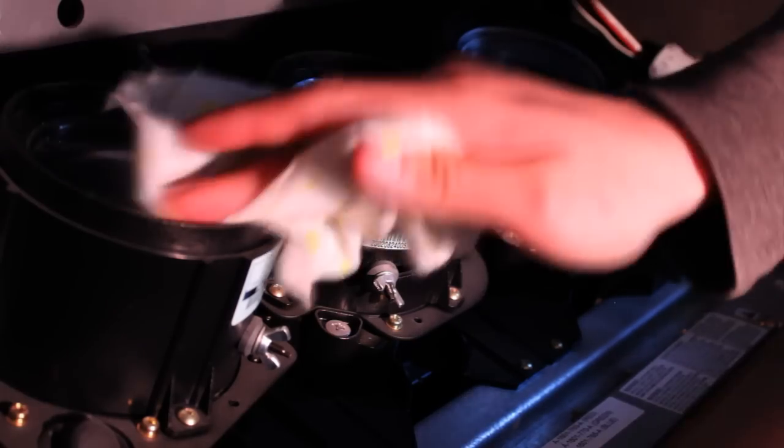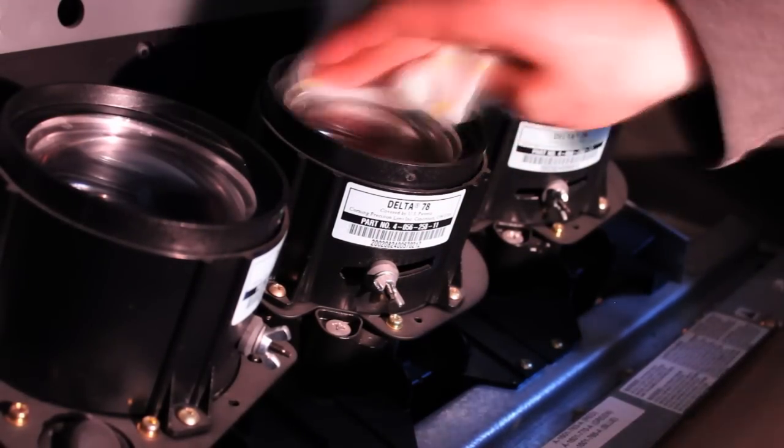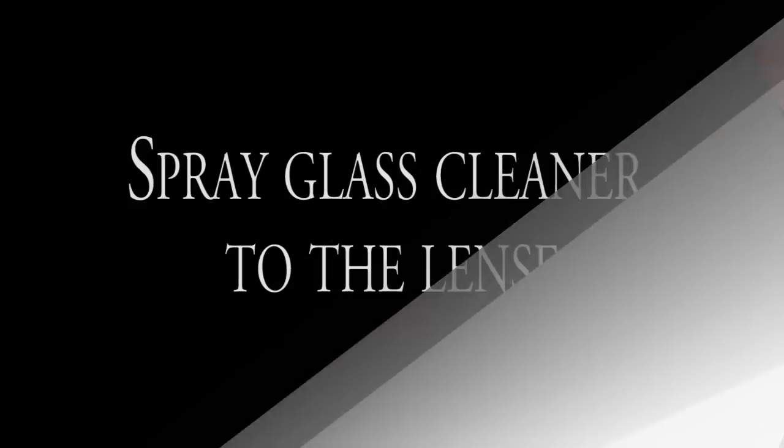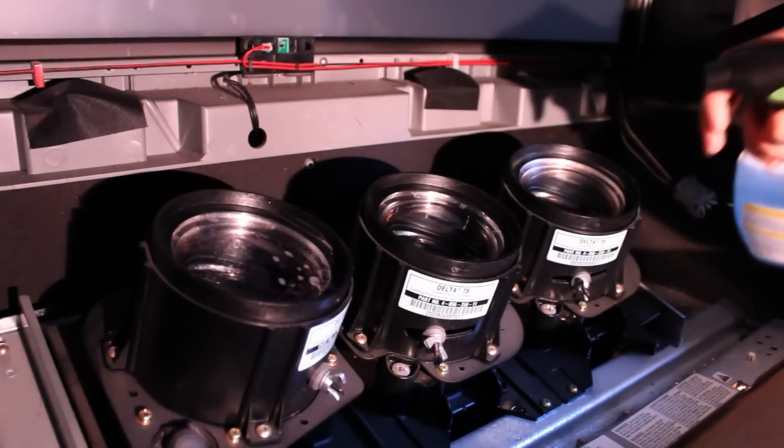Use a rag to clean the lens of your projector TV. Spray the glass cleaner onto the lens in order to remove any accumulated dust.